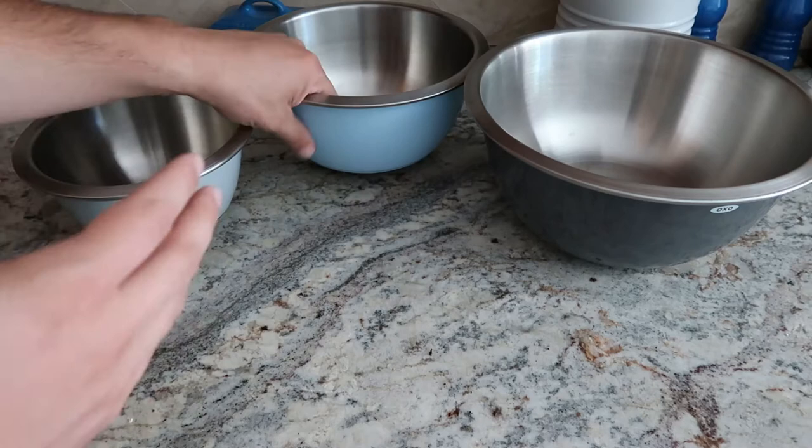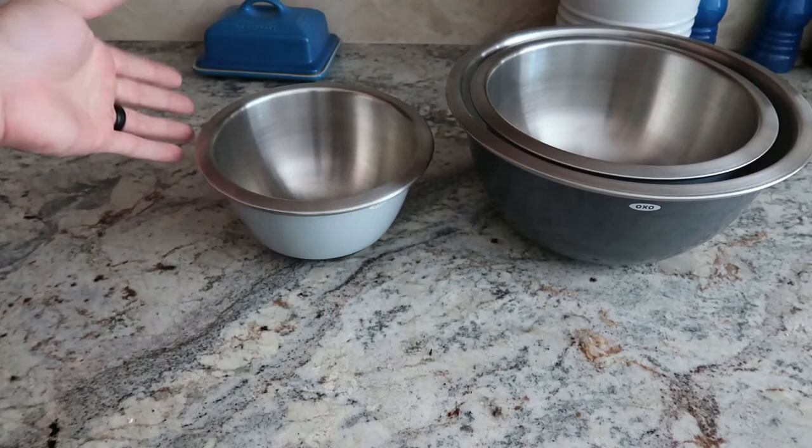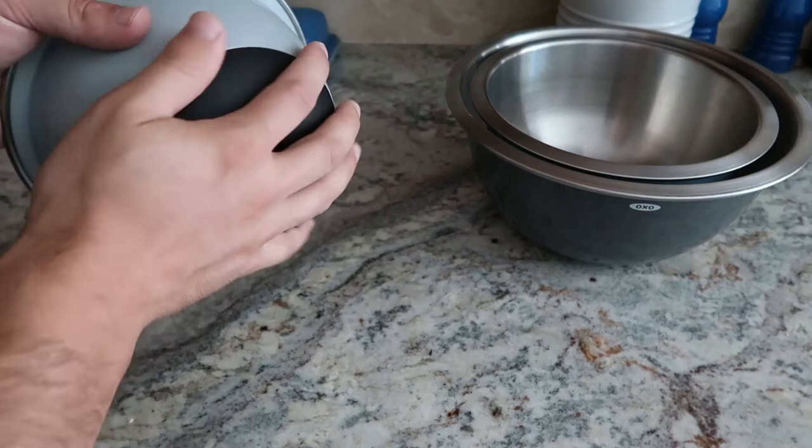They have a nice stacking feature, so storage is super easy, and they have the non-slip grip on the bottom, which is amazing when you're baking or just doing anything. It's so easy to bump something and it rolls off, but the non-slip grip will help you maintain that on the counter, which is fantastic.